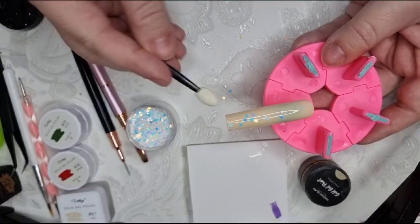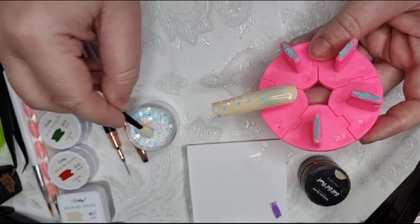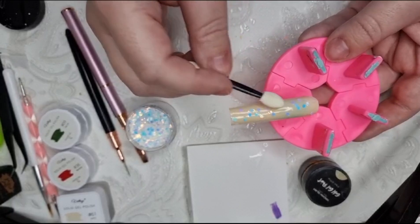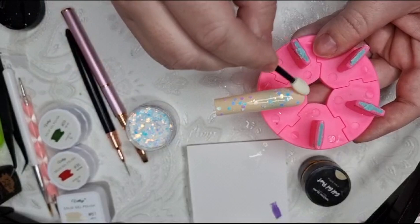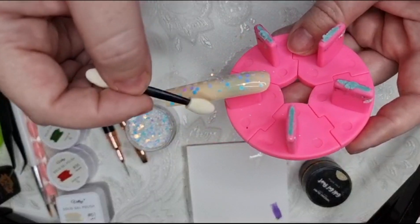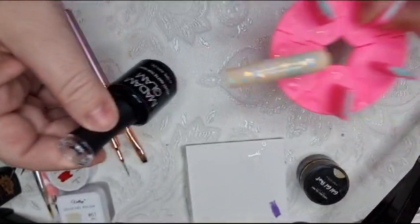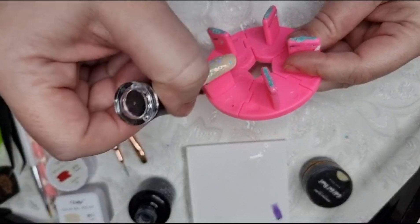I dropped some there. I didn't want to use a brush or anything because I don't want a heavy amount of glitter - just a little bit really. So there you go, that's what it looks like, and then I'm going to go over that with matte and put it in the lamp for 60 seconds. What that will do is sort of make the glitter disappear a little bit into the background, but I'll still have a nice sort of background to look at.